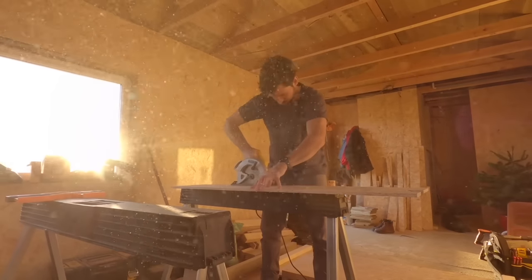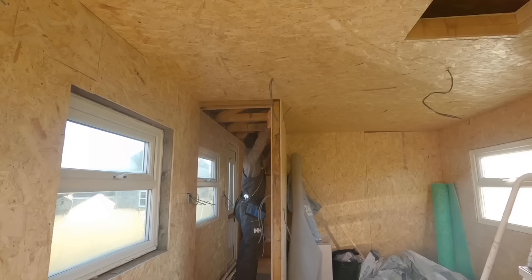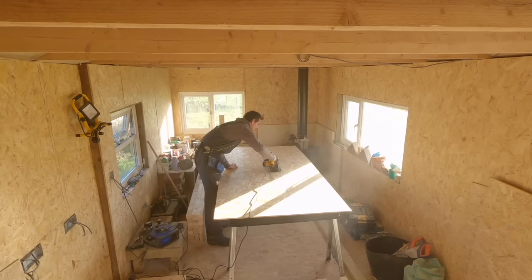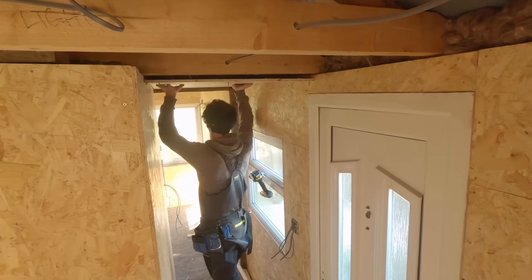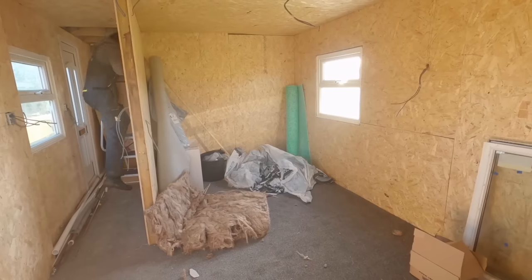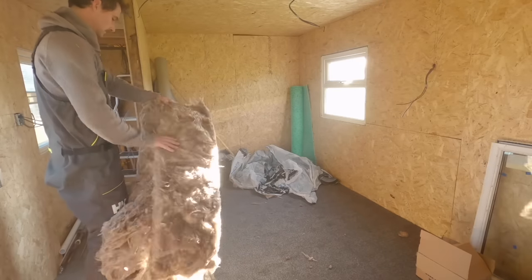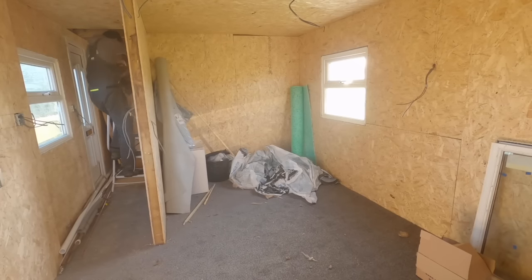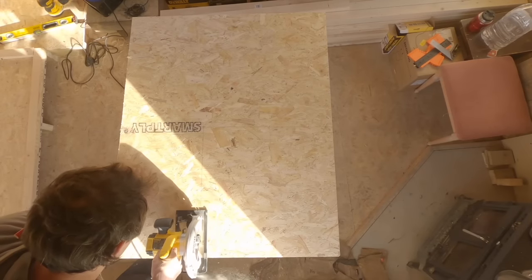You can see the ceiling starting to take shape and I'm putting the rest of the OSB up on the other parts of the cabin. The cabin is really starting to take shape now — you can start seeing the rooms. This is the corridor leading into the bedroom and coming out of the kitchen. Now getting to the end of the insulation, which was a great feeling because I really was not a fan of insulating — very itchy work, but obviously it had to be done.